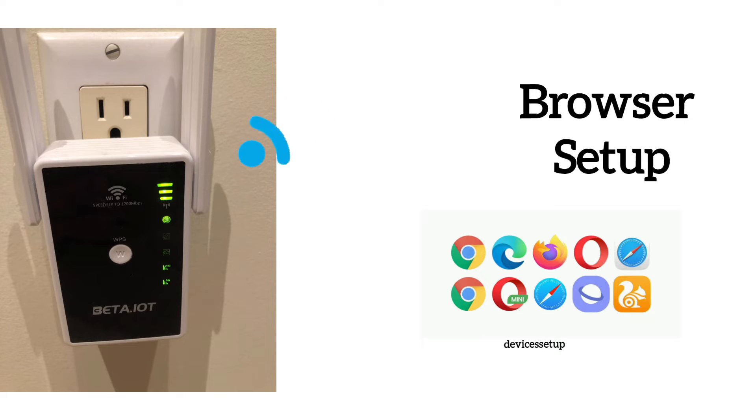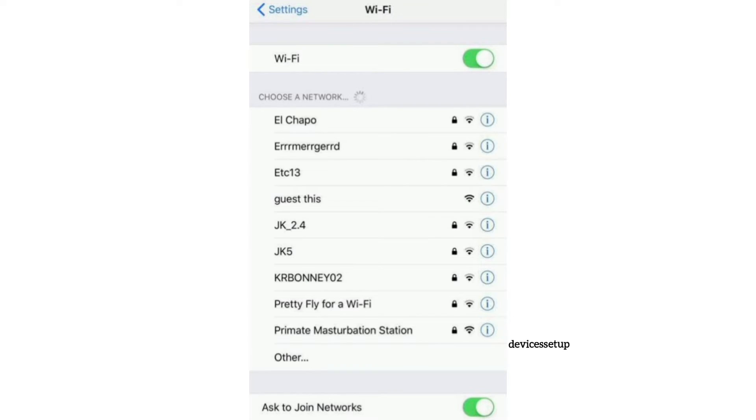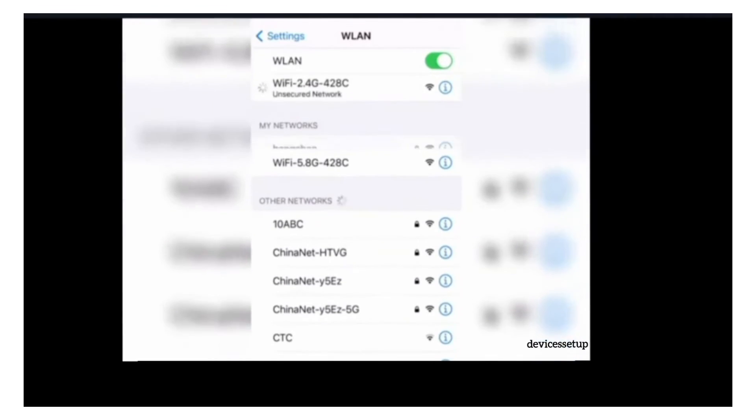To start the browser setup, use your phone or computer and go to the Wi-Fi list — there you will find your extender's network name. It might appear as beta.iot, beta.iot5g, or sometimes as Wi-Fi underscore some digits, or Wi-Fi underscore digits hyphen 5g. Tap on it to connect.